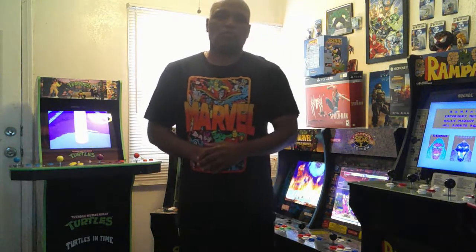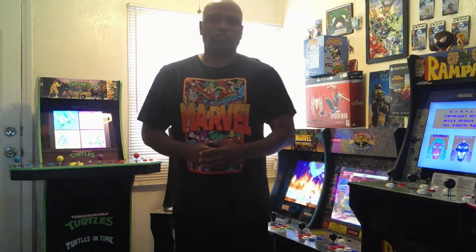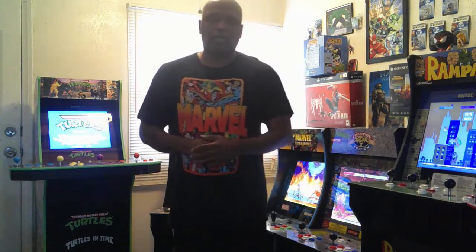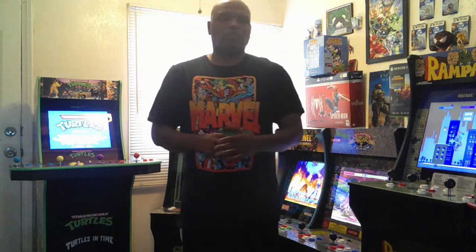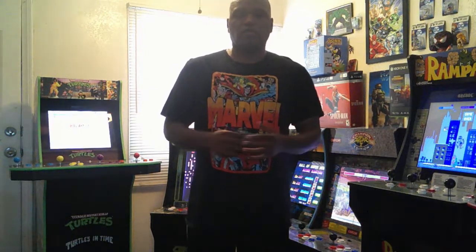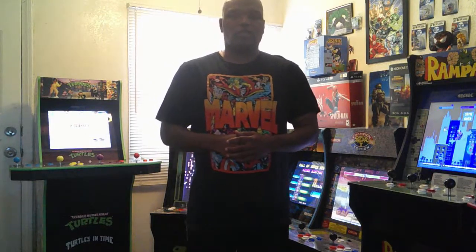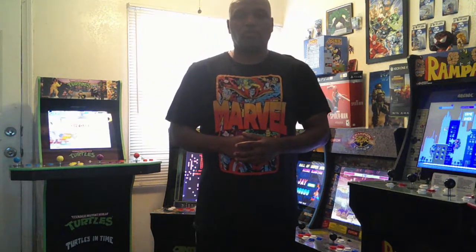Hello folks in YouTube land. Welcome back to another show, The James Dead Show. Sorry it took me a little bit of time — a longer time this time to come back. With the pandemic still on the rise here in California, work schedule has been really, really hectic. Didn't really have time to put out much videos.